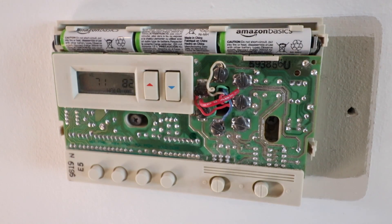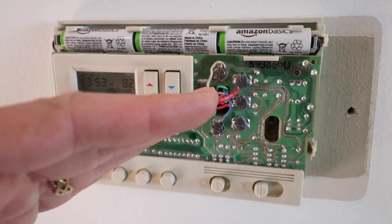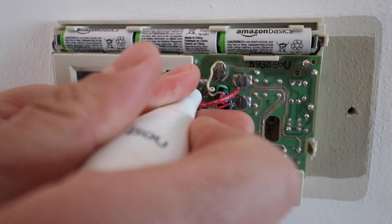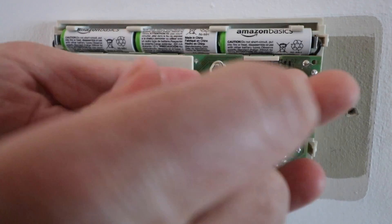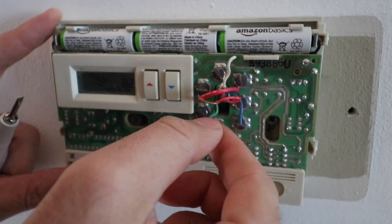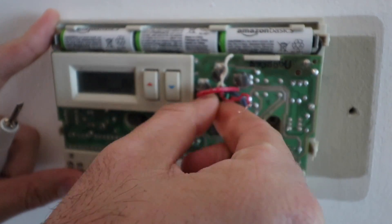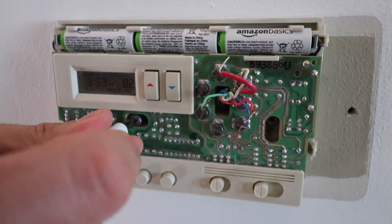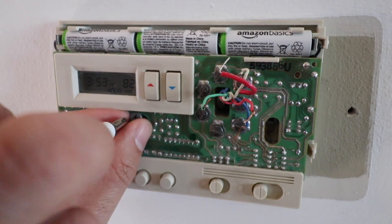For us, in a four-wire Nest thermostat configuration: W is white for heat, R is red for power, G is green for fan, and blue is Y for air conditioning. Now we can remove these wires — just unscrew each terminal and gently pull them away. Remember, you want the power off for this. If you didn't turn the power off and these wires touch, you risk shorting them and blowing the fuse in your furnace — avoid that altogether by ensuring the power is off.